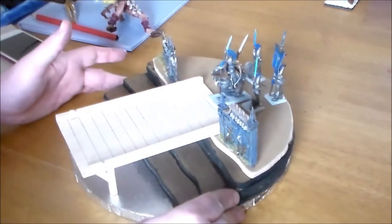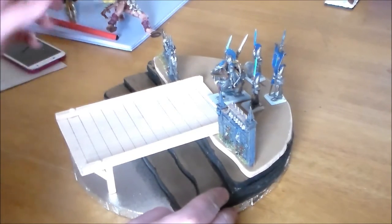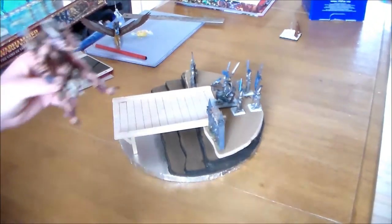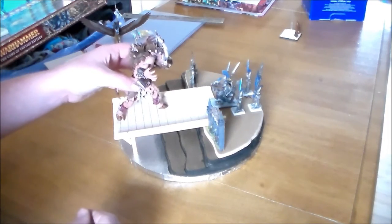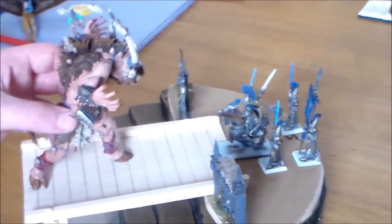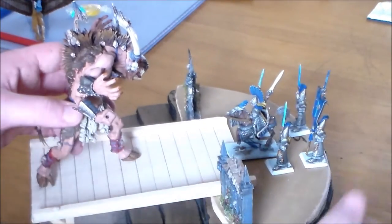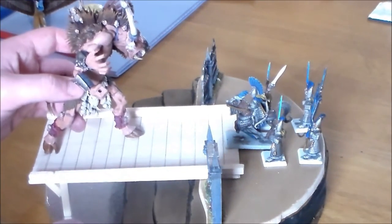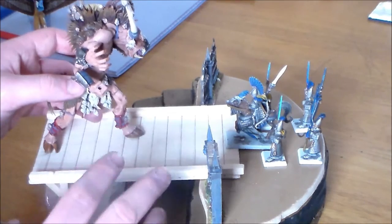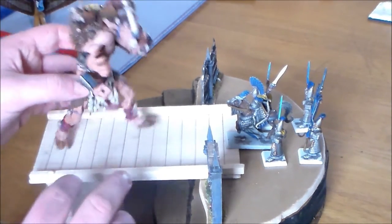I wanted Skaven coming across, but I thought maybe if I had a big centerpiece it would look a lot nicer — something that looks like a really big threat. So then I thought of this guy, the Gorgon that I painted a while ago — I still have to make a banner for him by the way. He's going to be coming across the bridge to charge and meet the high elves in mid action. I think that will look really nice. Now maybe I could do some Skaven instead of him — I'm not really sure — that's why I'm kind of looking for feedback on this.